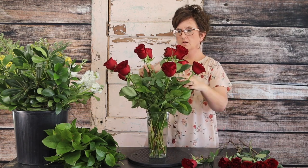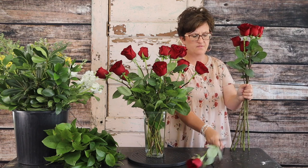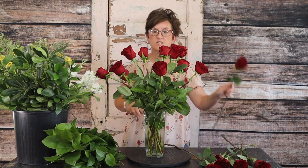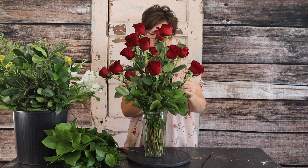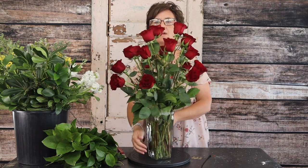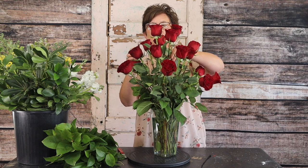They're going to wiggle a little bit and you may have to adjust them. The next layer we're going to do is five roses. I'm going to find my tallest and use it as our top rose, then step down the next roses. Now this is a premium dozen and a half so we're going to add some extra flowers. See how easily and how pretty that looks with them all kind of stair-stepped down.